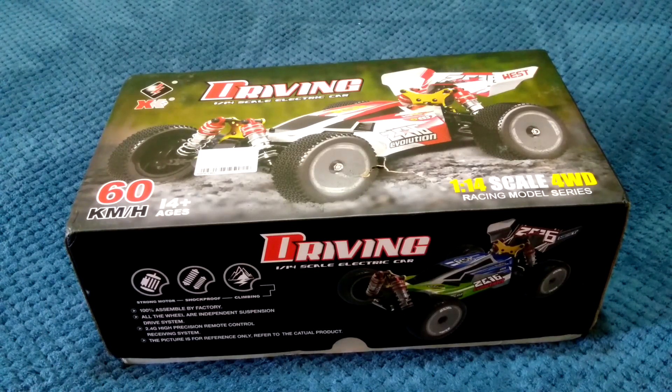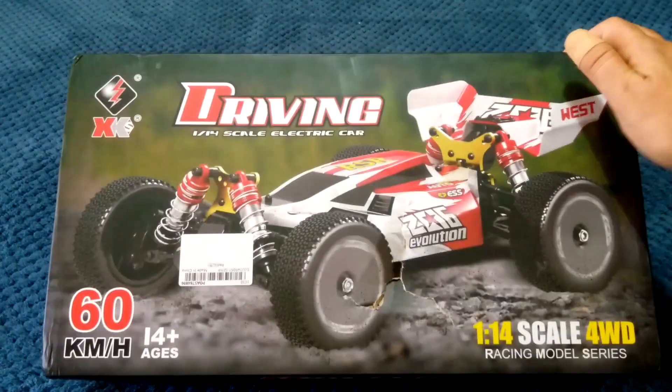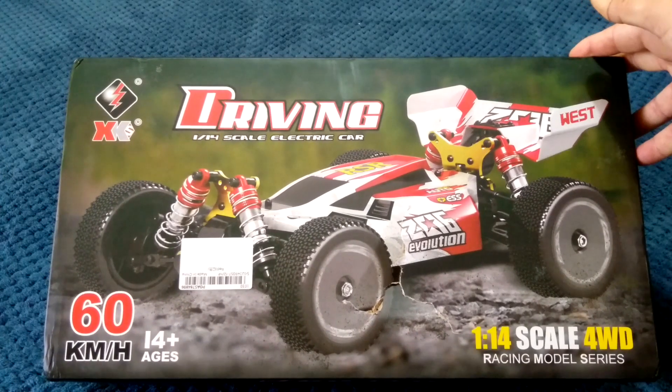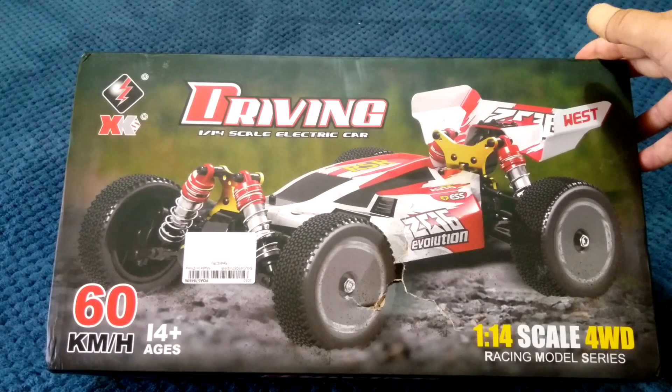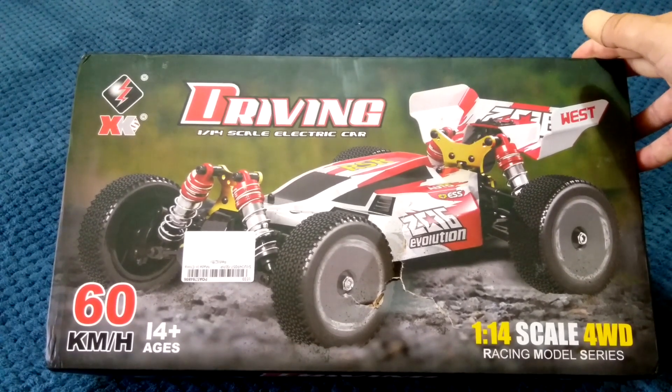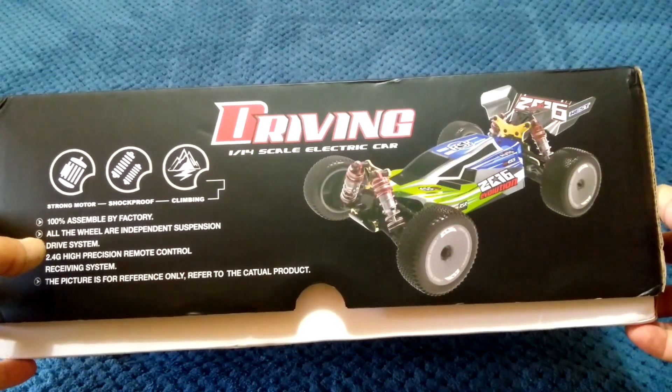G'day guys, welcome back to the channel! Today I'm pretty excited because I finally got my hands on a WLtoys 144001. This one has been out for about a month and a half, and every time I tried to order it, it's been out of stock. I finally got this one in from Banggood. It runs off a bigger 550 brushed motor, has quality metal parts, and comes in a couple of colors.